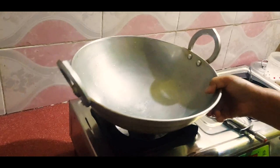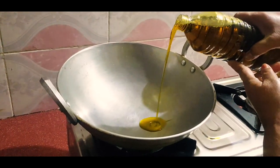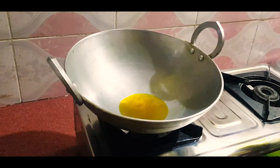I'll put the oil into the oil. This is the best for the black beans.